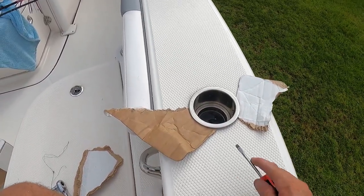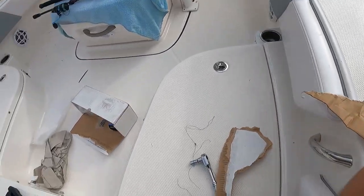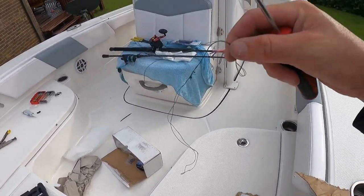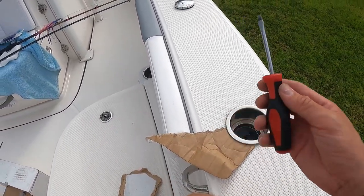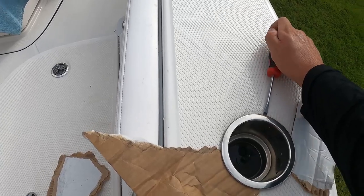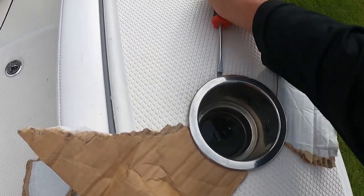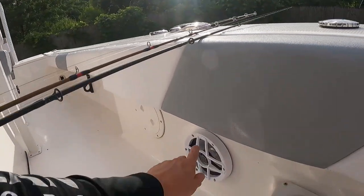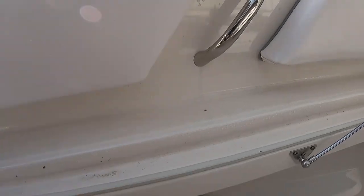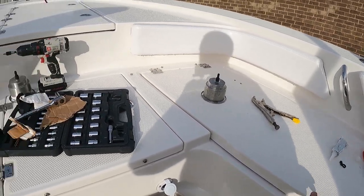I wanted to come back real quick to show you guys this side — it did not come off as easy as that side did. I've been working on it for about 10 minutes now. The braid didn't really work on this side. You can see it's all kind of torn up here. What is working is the flathead screwdriver and then putting pieces of cardboard from the box — and it's starting to come up right here. This side is glued down a lot better than the other side was. Quick update: on the port side, you do not have to take off the speaker or the cup holder because you have access to it right there. On the starboard side, you do, because your ice chest is completely enclosed and insulated. Alright guys, I hope you enjoyed this episode as much as I did — I'll see you on the water.